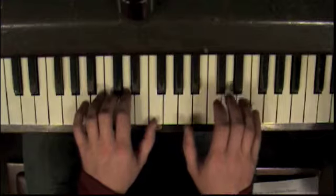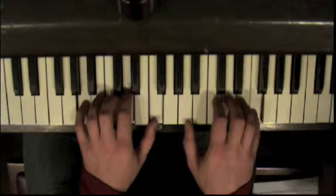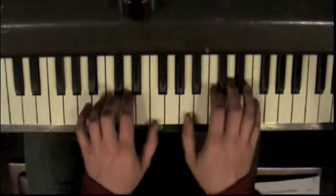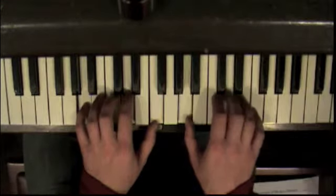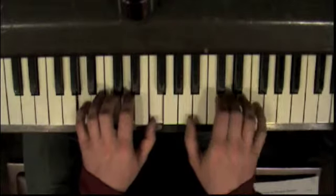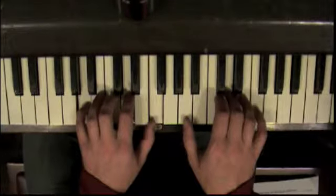And the pattern is this: down twice, and then. And then you start over again. Down twice, then halfway down. Again, one, two.